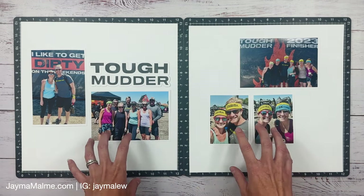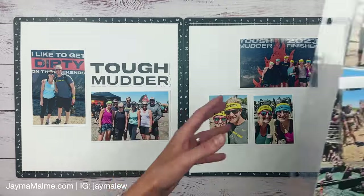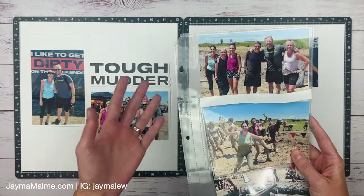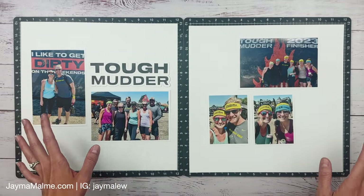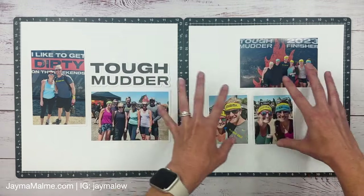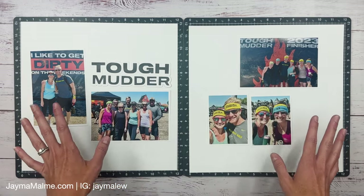This is photos from when I did the Tough Mudder with my friends, and all of these ones over here are like the during action shots. I was lucky that one of our friends came and wasn't participating, so he came around and took a bunch of pictures, which is awesome because obviously we couldn't have our cameras with us. This side I have before, and then this side is the after. So it'll be before, after, and then all the in-between stuff in the middle. That's how I decided to organize it.